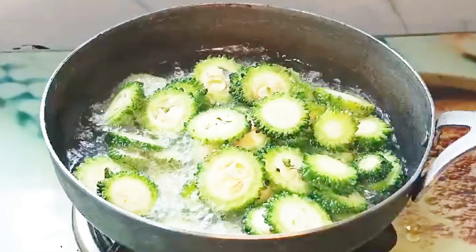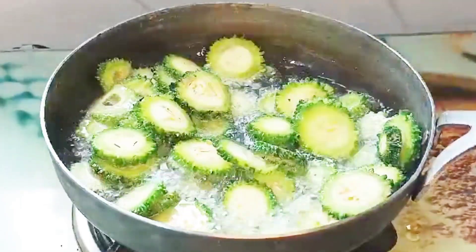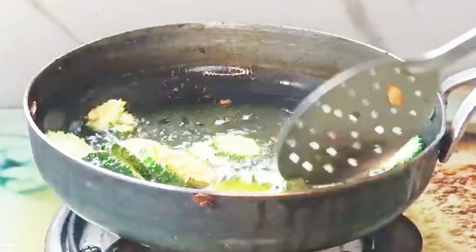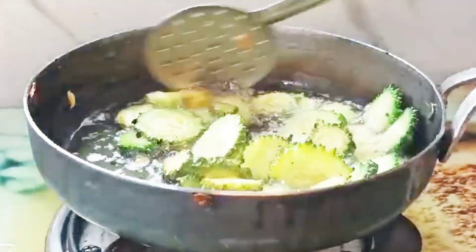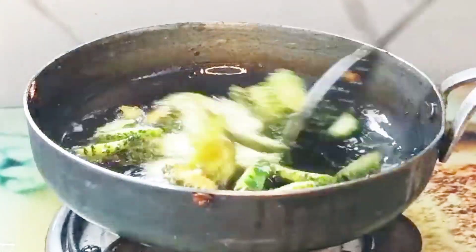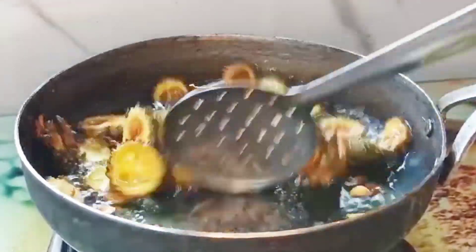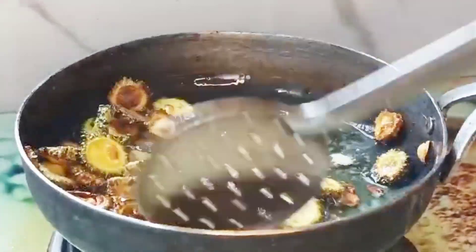I am going to dry this. We have a long drying time. In a medium flame, it has a high flame. This takes time.